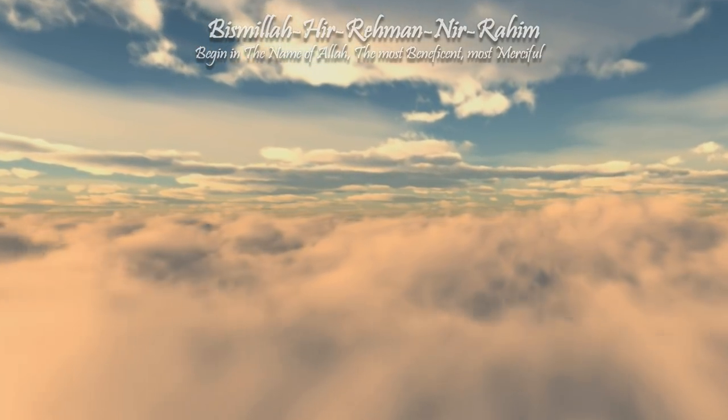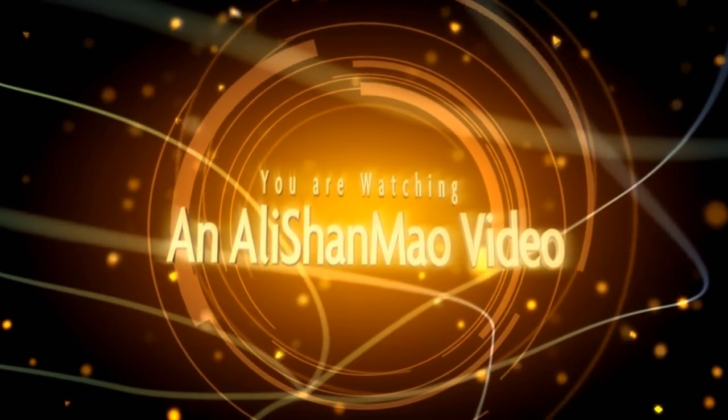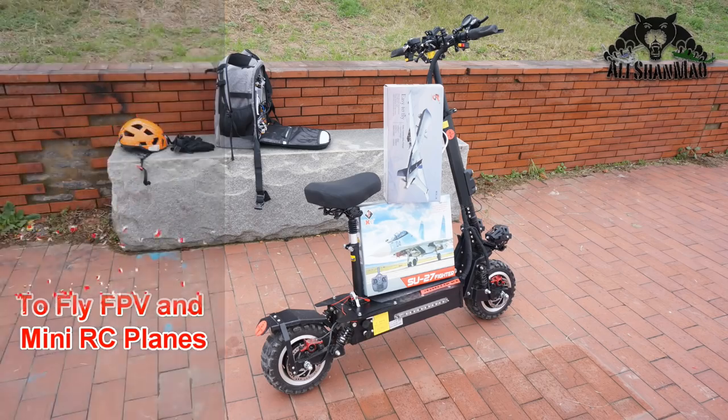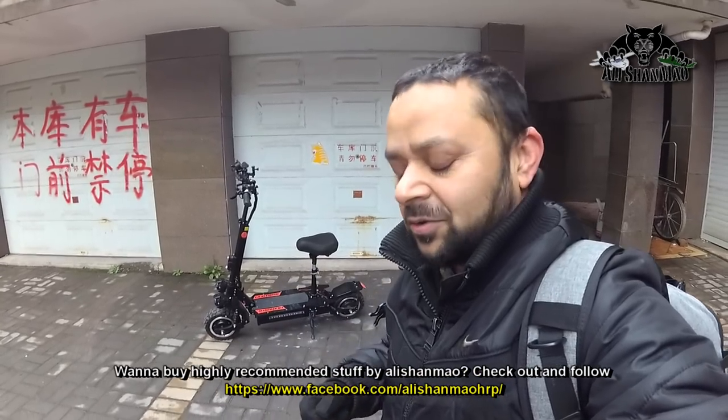Bismillah ar-Rahman ar-Rahim. Assalamualaikum and greetings, Salishama here. Reading has given me a little window and I thought let's go fly FPV — either to Abandon Clubhouse or the Olympic Parks. Let's go fly the Armor 85 HD brushless with an HD recording DVR on board and we'll see what we get.